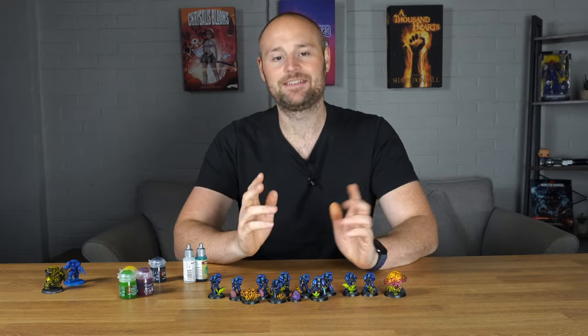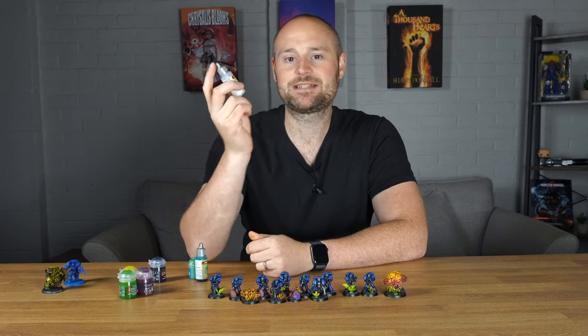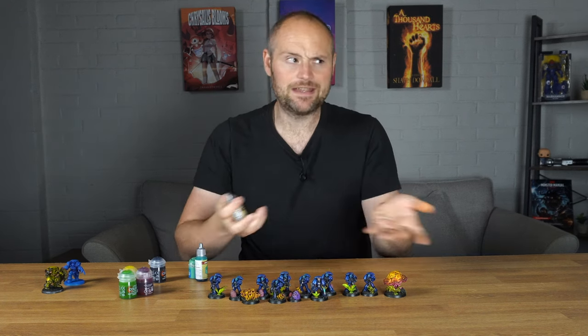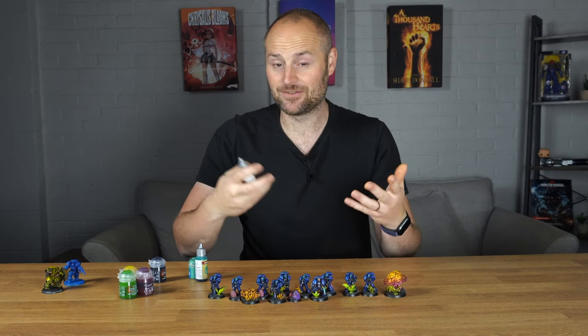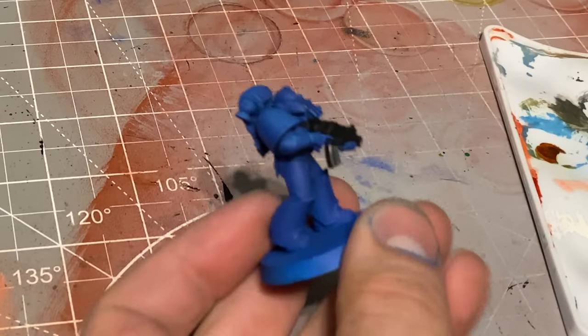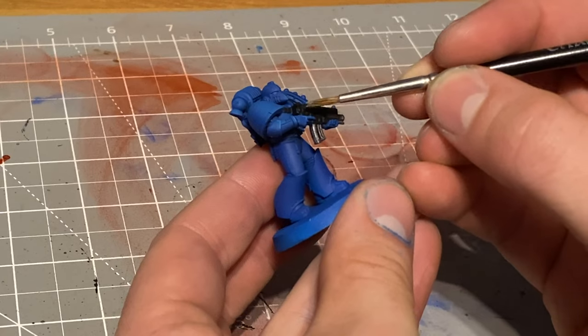Once that had dried I grabbed my metallic, and something I've learnt recently is mixing a metallic with something like a Speed Paint medium or contrast paint medium - it makes sense when you think about it but it's not something I've ever tried before. It makes that metallic go down so much more smoothly, and I hate painting with metallics, but doing this method makes it so much nicer.